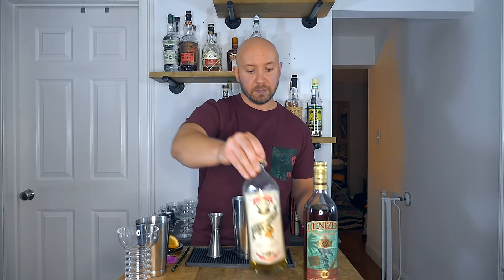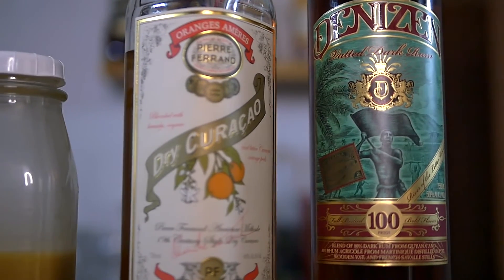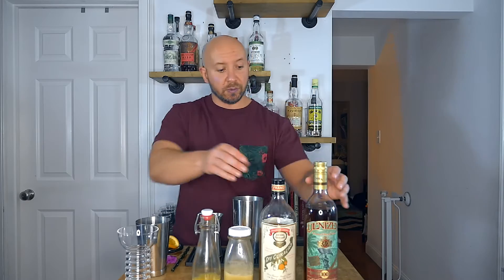First, we're going to need a moderately aged rum, dry curaçao, gardenia mix, and orange juice. The moderately aged rum I'm using is Denison Vatted Dark, the dry curaçao is Pierre Ferrand, the gardenia mix is homemade, and the orange juice is fresh squeezed. The original cocktail calls for Mandarin orange juice, which I don't have, so I'm using orange juice instead. This drink was originally served in a conch tiki mug-style glassware, but since this is inspired by the Pearl Diver, I'm going to serve it in a Pearl Diver glass.